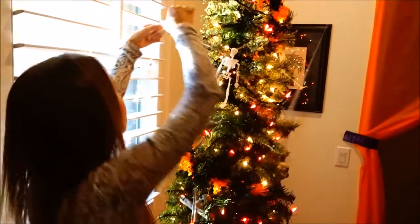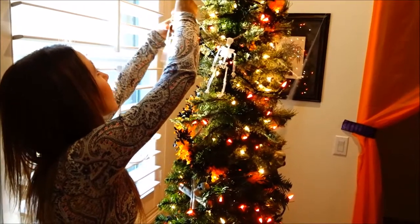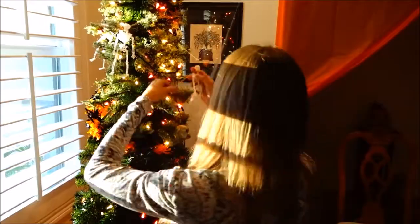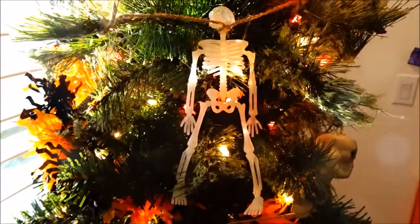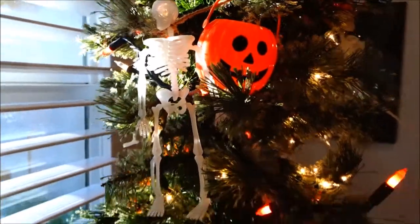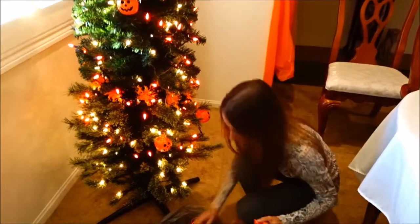These guys glow at night. There, okay, good.